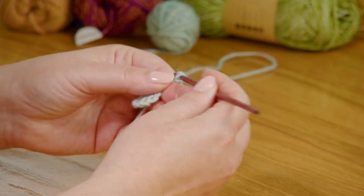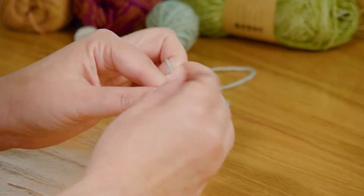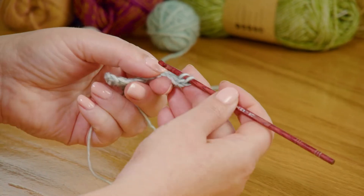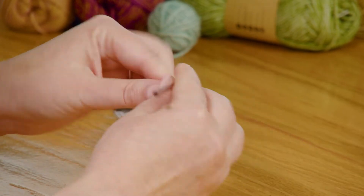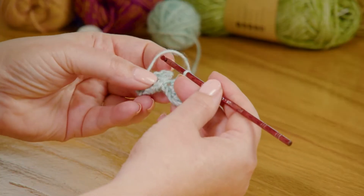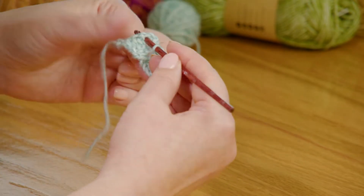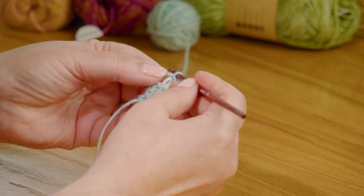Row two starts with a chain six — one, two, three, four, five, six — then we work into the fourth chain from the hook. This is where we bring that first block up behind. Here's that space where we can do the slip stitch. That joins these two blocks together.